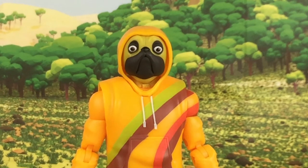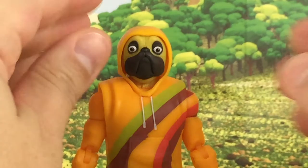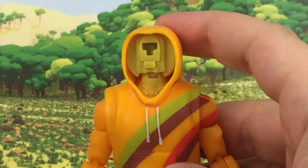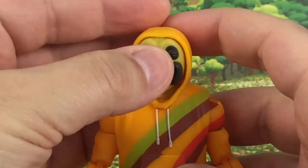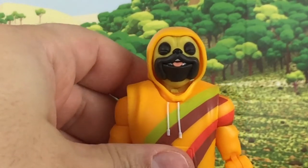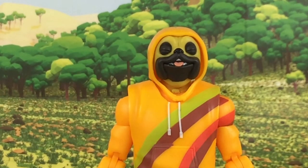He also comes with four interchangeable head sculpts. This first one is more of a closed mouth and he has the likeness of a human pug dog, which I think is a really cool design for a Fortnite character. The attention to detail on the face is very nicely done. Another design has the tongue sticking out — looks like he's getting a belly rub or something.